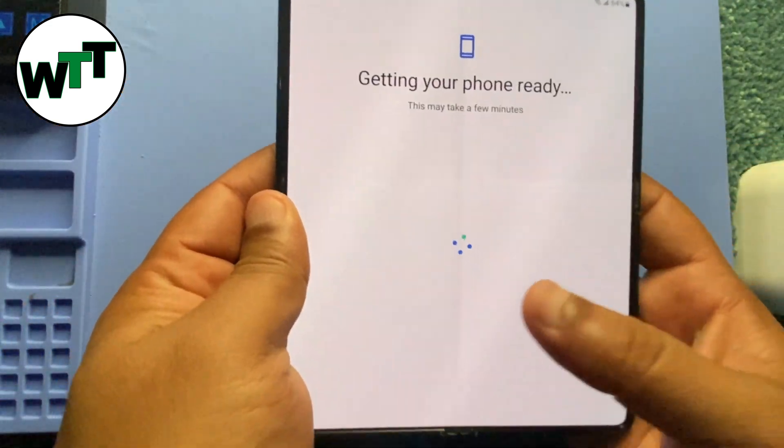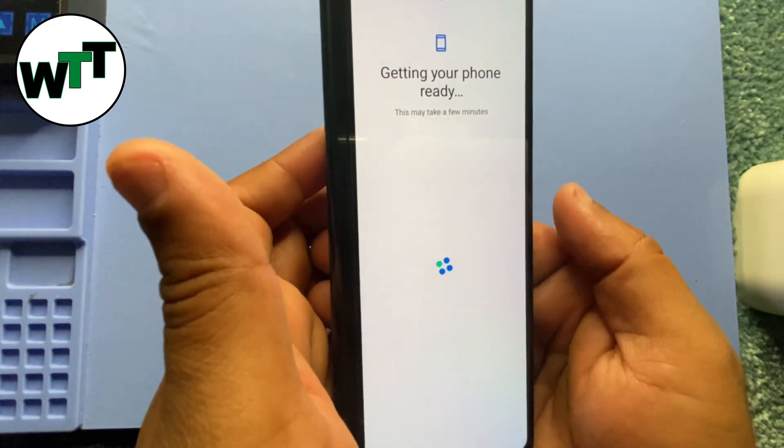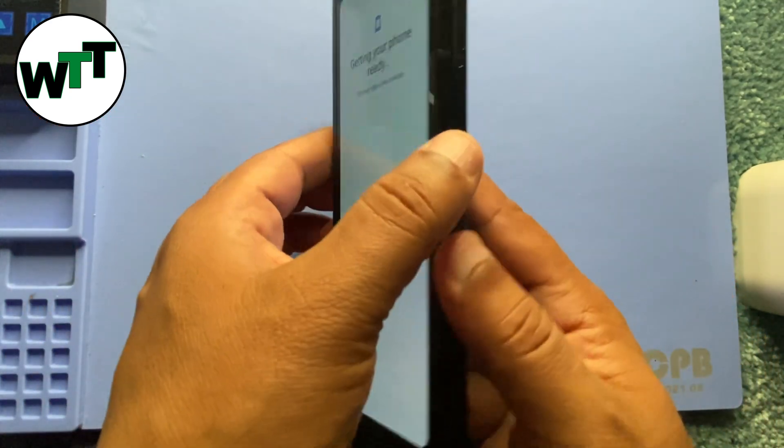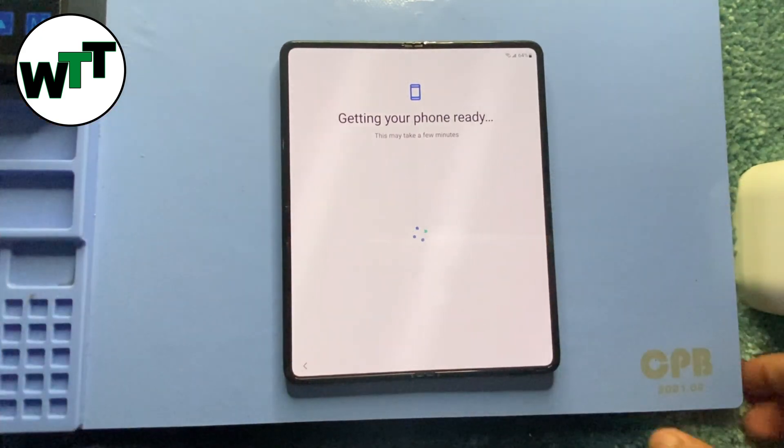You can also use the front screen if you want, but it's totally your choice. I'm more comfortable using the big screen like a tablet, so I'm going to keep using that one.